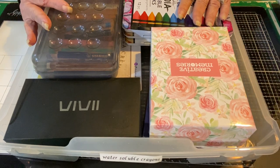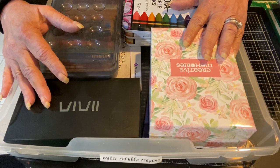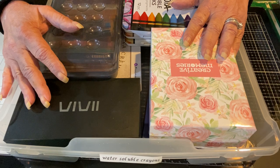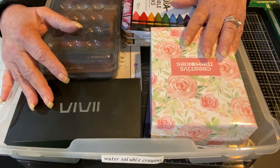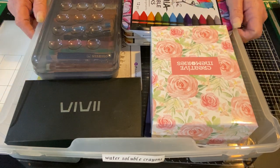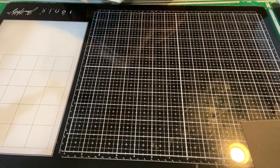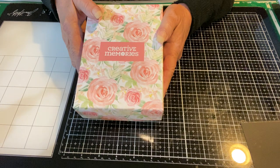This is an embarrassing look at a ton of different water-soluble crayons. I don't need this large of a collection — I'm not sure anybody needs this large of a collection. However, here we are. So what I'm going to do is put this aside and show you one by one what I have in my watercolor stash.